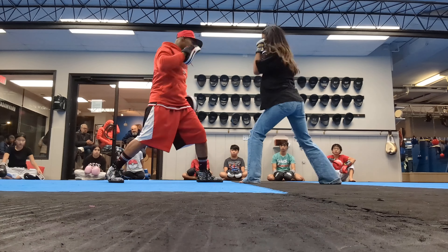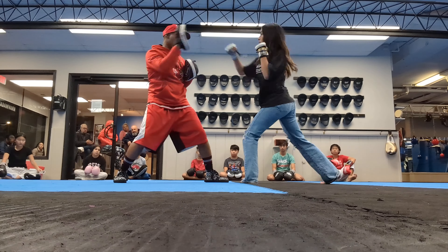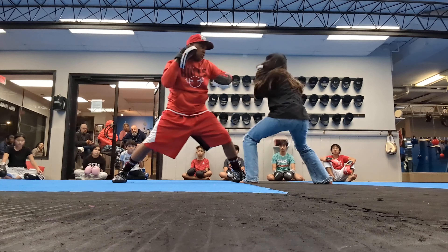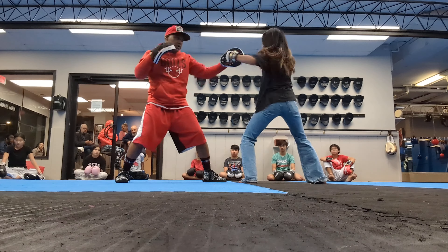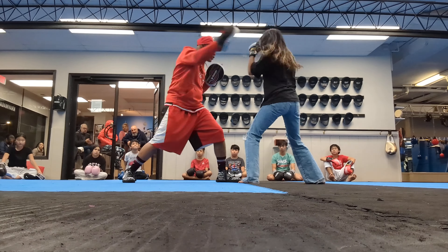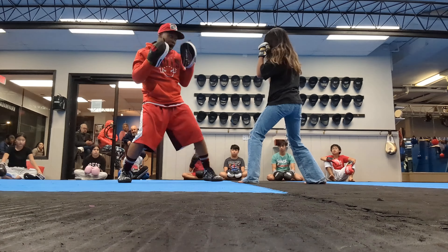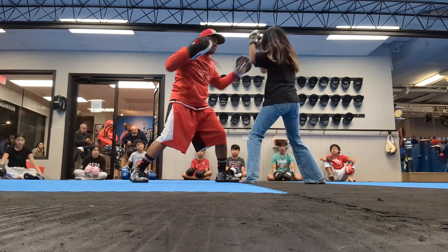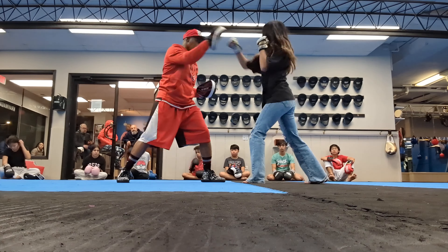Bring your hands back. Slip. Right uppercut. Left uppercut. Block. Block. Elbows in. Block. Slip. Right hand. Have a seat.